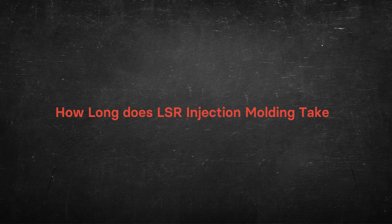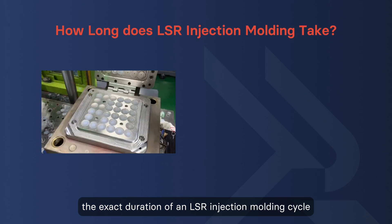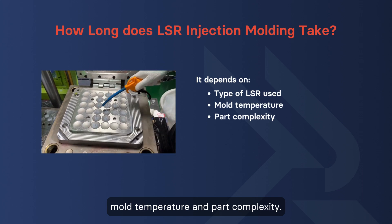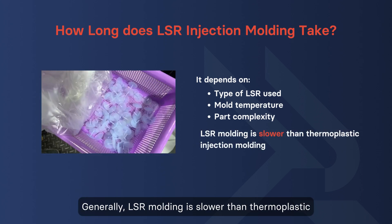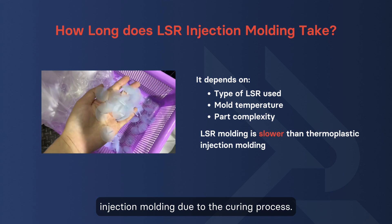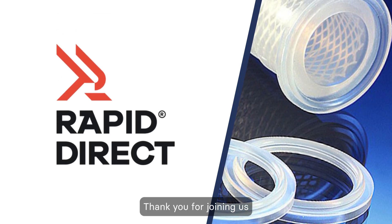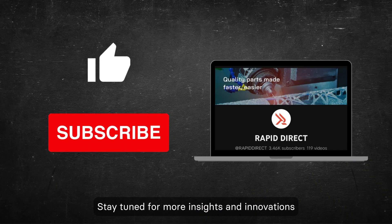How long does LSR injection molding take? The exact duration of an LSR injection molding cycle depends on factors such as the type of LSR used, mold temperature, and part complexity. Generally, LSR molding is slower than thermoplastic injection molding due to the curing process. That's all for today's video. Thank you for joining us on this journey through the world of LSR injection molding. Stay tuned for more insights and innovations from RapidDirect's manufacturing knowledge videos.